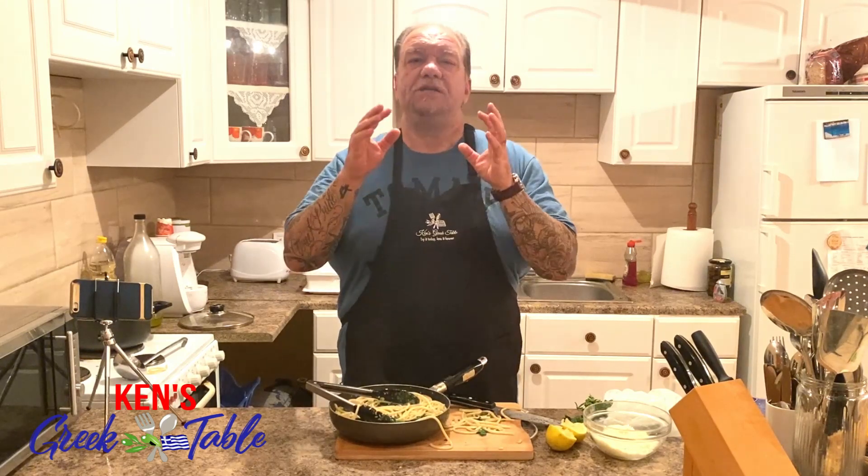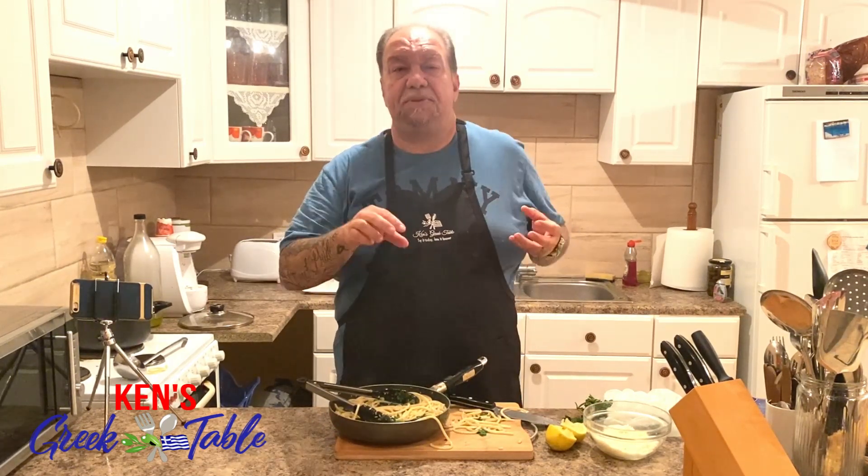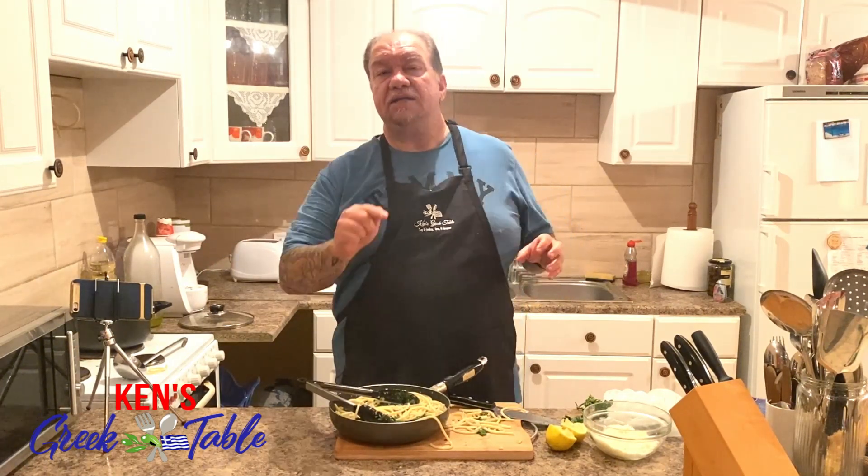My friends, this is so delicious. So simple. Unbelievable. You've got the olive oil, the garlic, the greens, the lemon — this is almost like a flavor explosion in your mouth. Now if I were going to plate this up and serve it at a table, I would also do a little drizzle of extra virgin olive oil right on top. It is enough to send this over the top.